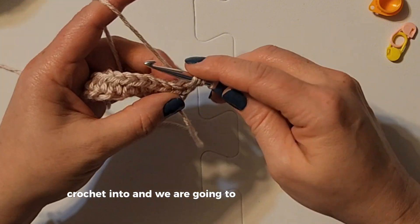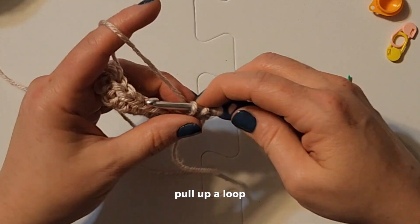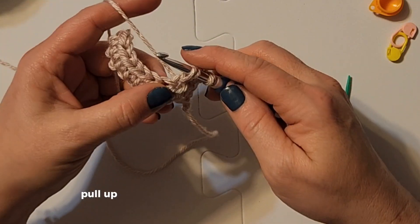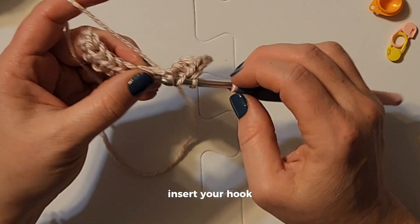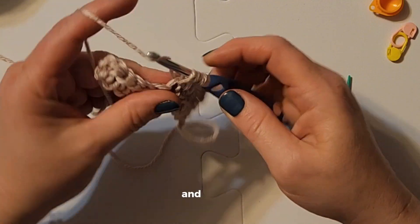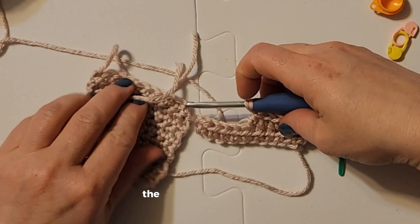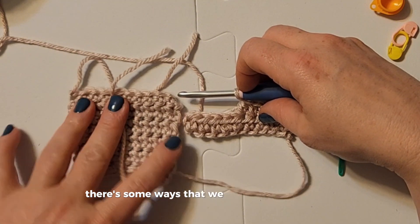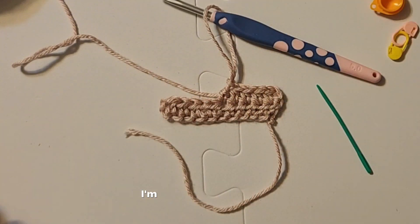Keep going — yarn over, insert your hook, pull up a loop, yarn over and pull through all three. Repeat across: yarn over, insert hook, pull up a loop, pull through all three. You can see how it's going to look differently than the single crochet. Your projects are going to curl and do weird things — there are some ways to mediate that — but isn't this cool? You guys are learning so much, I'm so excited for you!